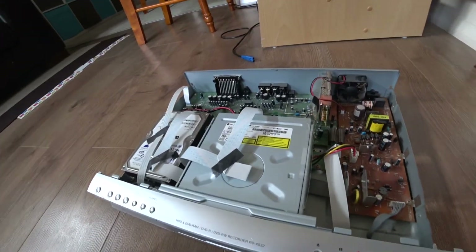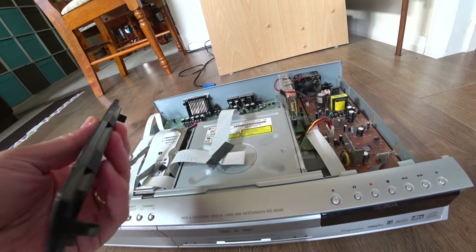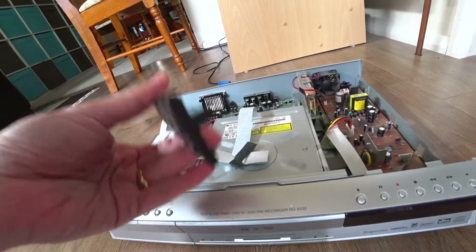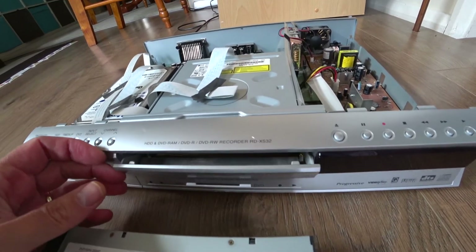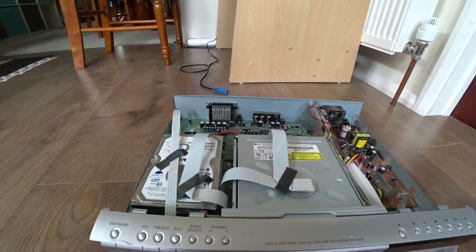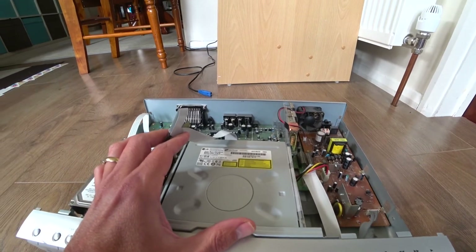The only thing you have to do to line everything up is basically pop off the front of the player you're going to use as a replacement. I've just taped it together now, but this needs to be taken off for the door to open and work. I'll put more details in the video description, including the model number I used.